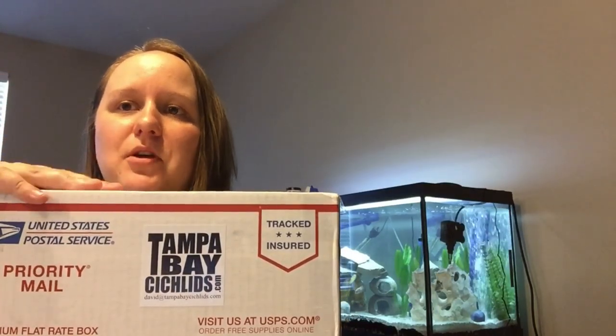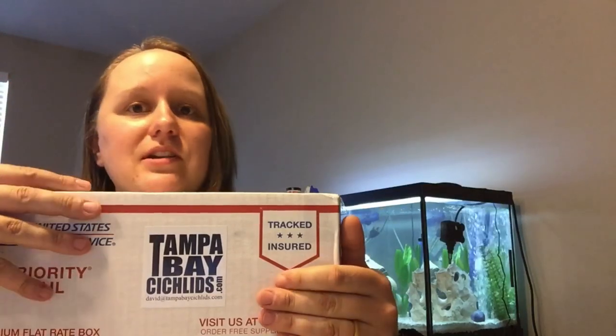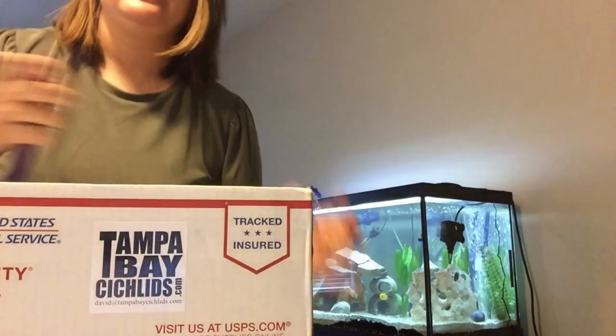So this is a Florida-based company. My husband ordered it for my birthday last Friday. It is now Tuesday, so it shipped out on Monday. These guys don't ship out over the weekend, so they guarantee your fish will arrive. I was surprised it came this soon, but I'm very excited to open it up. So let's get started.